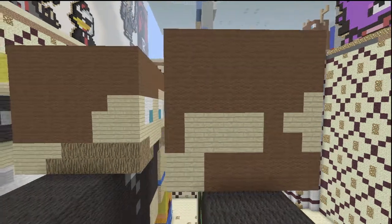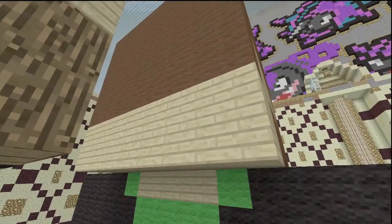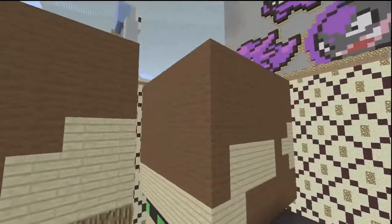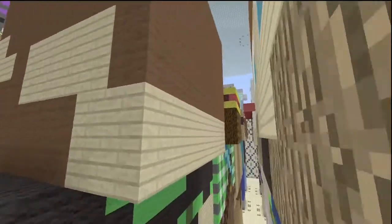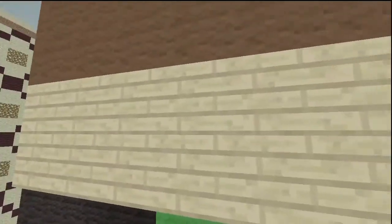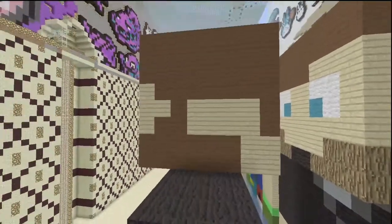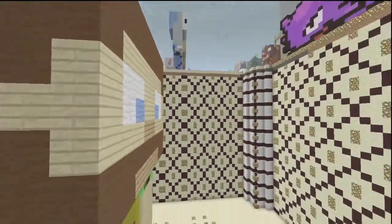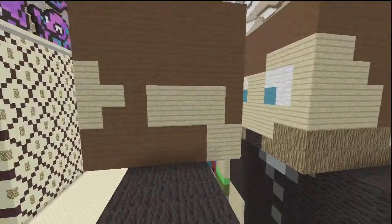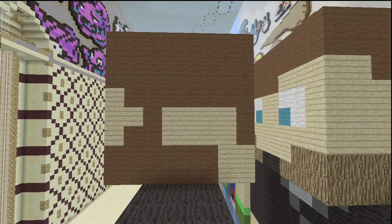The back of the head is very easy — just two layers of birch wooden planks and then six layers of brown. I didn't take a picture because it's so easy to just look at and make. The side of the head is exactly the same as the other side, so you just mirror it right across — but here's a shot of it just in case.